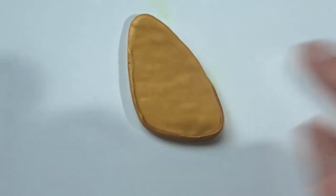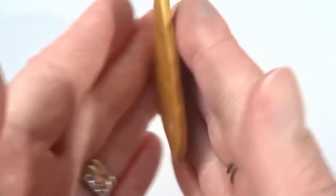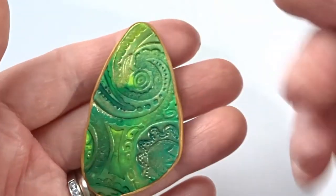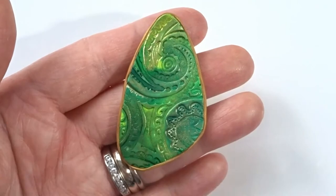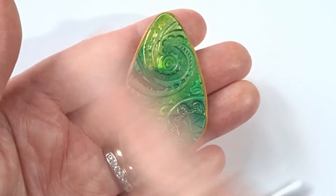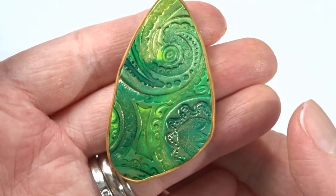I'm going to finish this up and then I'll be back. It's all been smoothed out. I'm going to pop a jump ring in the top so we can hang it as a pendant and then I'm going to pop it in the oven. I have a whole tutorial on how to do that so I shall link that down in the description. I shall be back when that's all done.